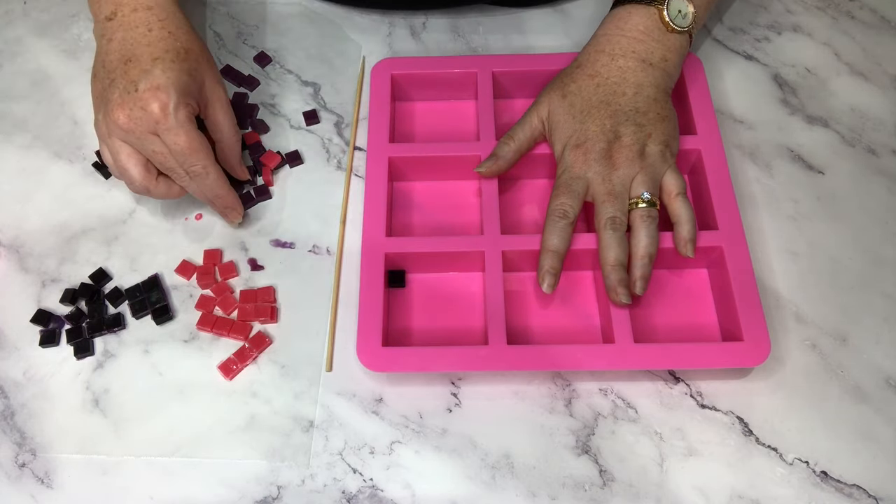I find the easiest way to assemble a plaid pattern is to do it diagonally — you put in a whole diagonal row of your intermediate colors, then alternate black and red for the next diagonal row, and if you just keep working that way, eventually you get a beautiful plaid pattern just like this. I'm going to end up using all 36 of the aubergine colored tiles but only half of the black and the red. I'm pushing them down making sure they're sitting nice and flat against the bottom of the mold, and that is done.